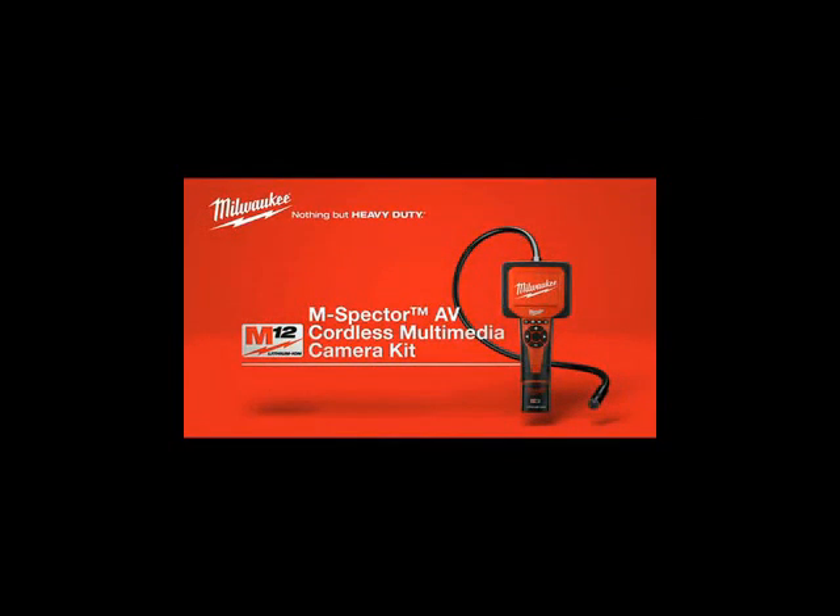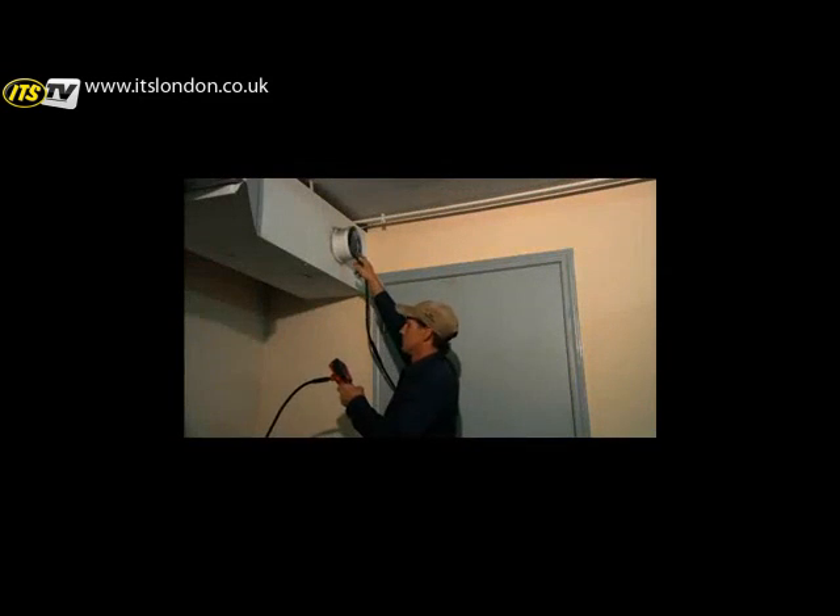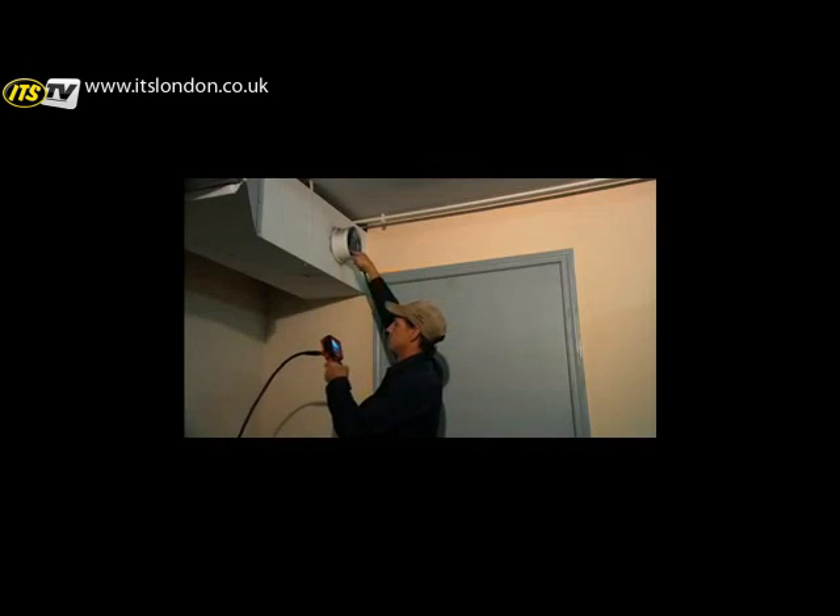The new M12 M-Spector AV. This fully featured multimedia inspection camera allows you to see over, into and around almost anything.